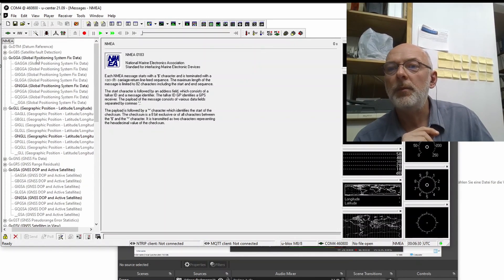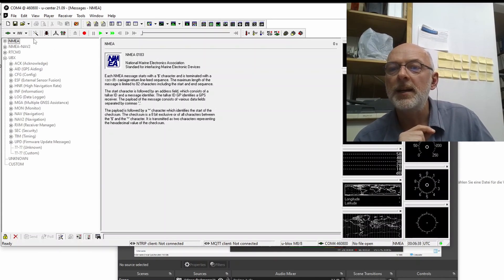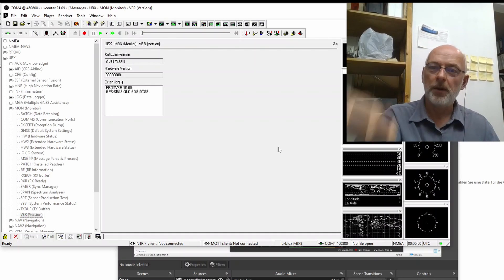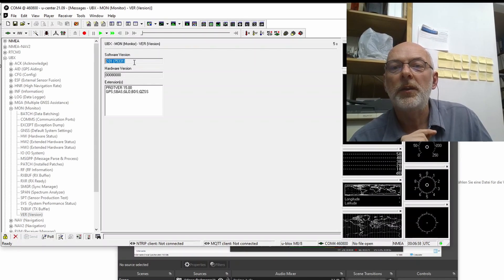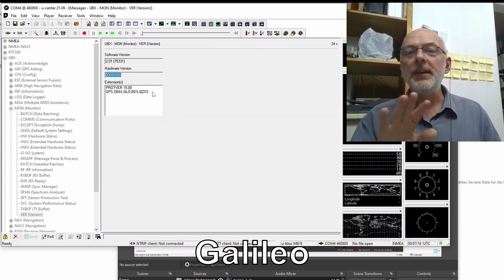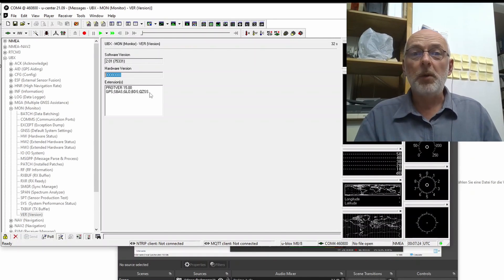We again need the message window. I opened it up completely, got the NMEA out of the way, and went to UBX. Under MON — monitor — we have the VER message. It automatically pulls from the receiver when you open the window, but you can always click 'pull.' Here we have the software version, the ROM version, the hardware version, and the protocol version. And here are GPS, SBAS, GLONASS, BDS, and QZSS. The European system — Galileo — is not included because you need a software update to receive it. And that's what we try next.